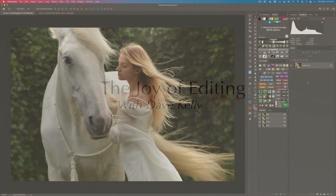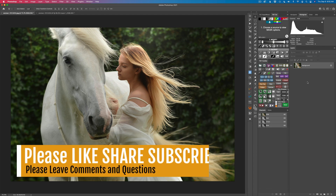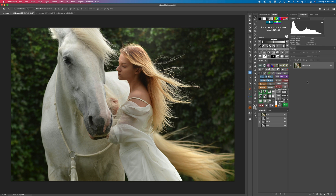Hello everyone and welcome to the Joy of Editing with Dave Kelly. On today's episode we're going to take this image, do a simple black and white conversion, and then we're going to pull out the TK7 Go panel and the TK7 Combo panel. And then we're going to really transform it into, I think, a very beautiful black and white image.